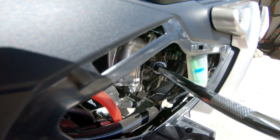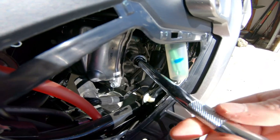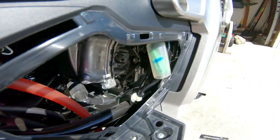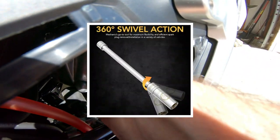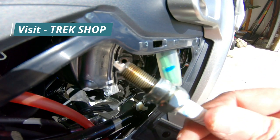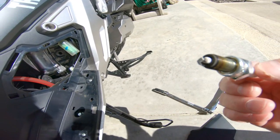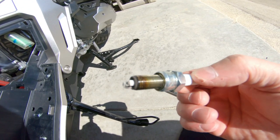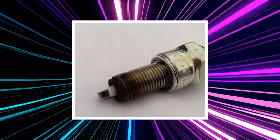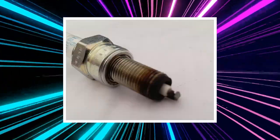I could have taken it all the way out with the magnetized socket, but I did the rest by hand. This socket is actually made for spark plugs — if I had kept twisting, it would have eventually come out since it is magnetized. There's the spark plug. Since I only had roughly a thousand miles on the bike, it's not fouled too much and there's not much carbon on it, but I'm going to go ahead and clean it anyway. I'll have the specs on what spark plug it takes and where you can get it shortly.